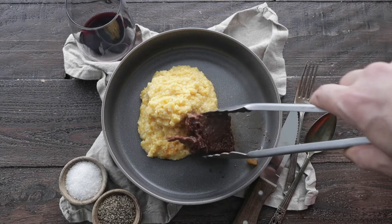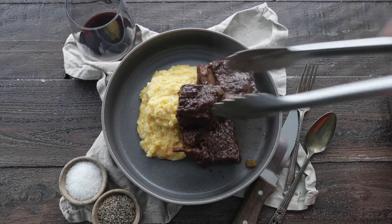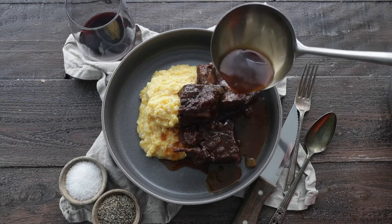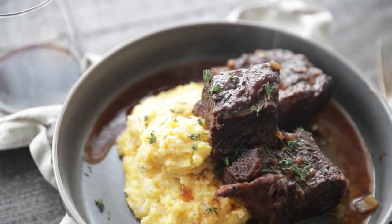Then I'm gonna load up with quite a few short ribs here. Last but not least, get some of that gravy out of the pot that they were cooked in and pour it right over top. And this, my friends, is a fantastic meal.